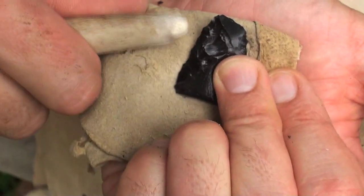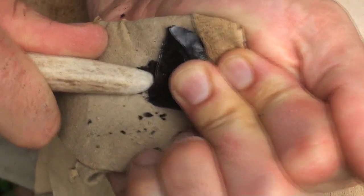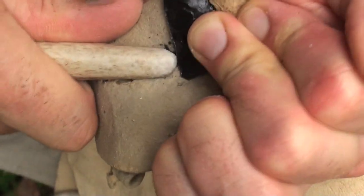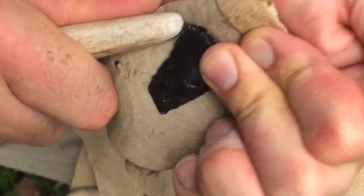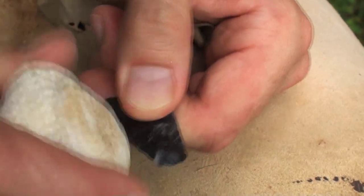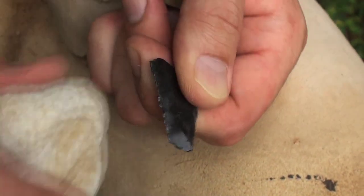I've taken those flakes off one side, so what I'll do to set the edge up the other way is crush that edge essentially — I'm shearing it off with my tool. Very straight up-and-down motion; I'm not pushing in. Notice I'm taking off very short, steep flakes. I'll do it to the other side as well. If your edges aren't right, you just set them up so they are and keep repeating your flaking technique.